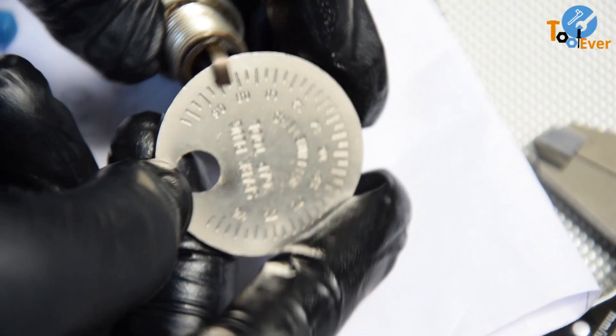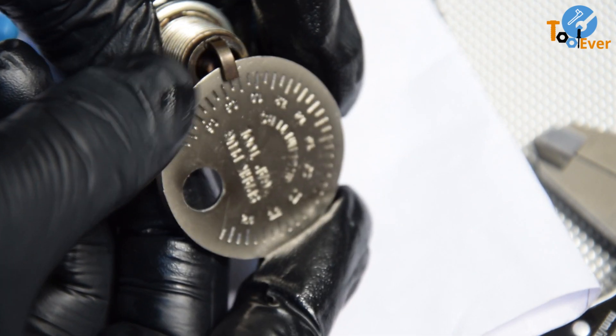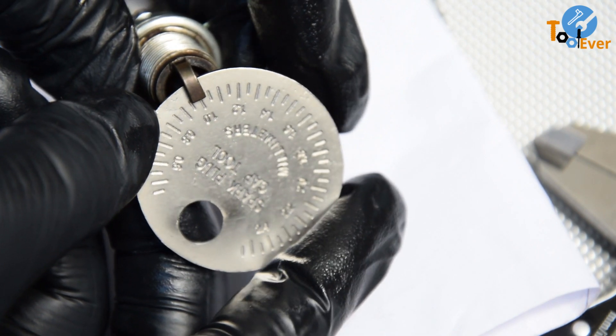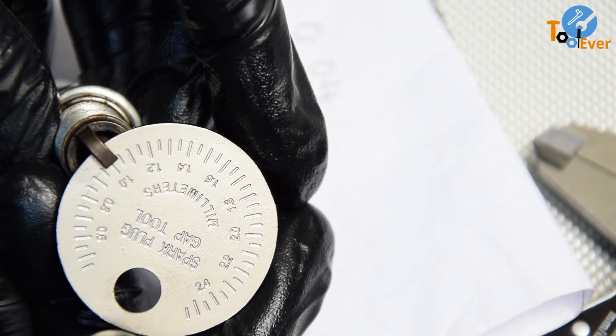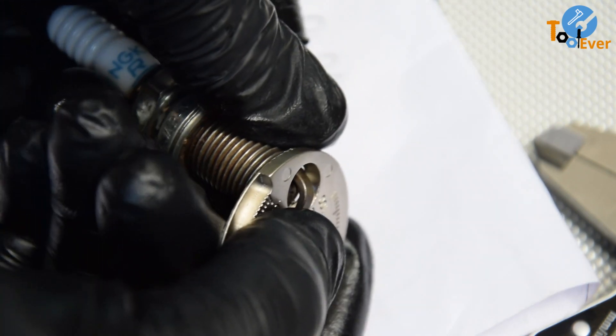To measure the gap of a spark plug using a gapping tool, you simply insert the edge of the tool into the spark plug gap and rotate it until it gets to the tightest spot. Then read the scale to determine the size of the gap. If the gap is smaller than required, use the hole on the gap gauge to pry open the electrode and measure again.